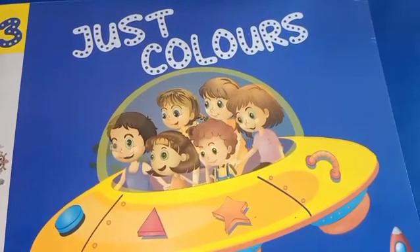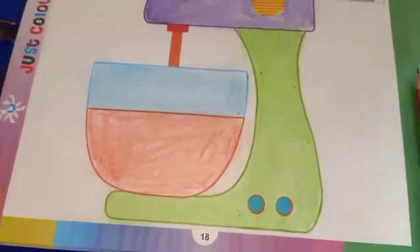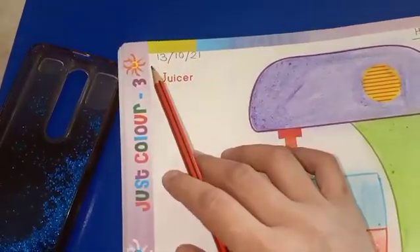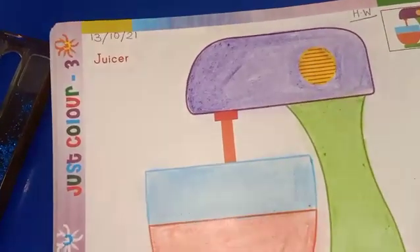Take out your activity book, chairs, colors and open the page number 18. First of all, write down the date on the left side of the page and homework on the right side of the page.